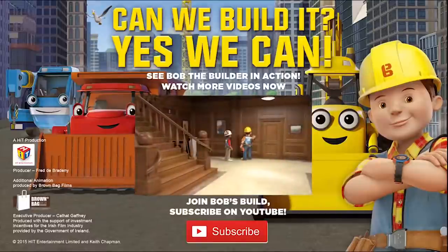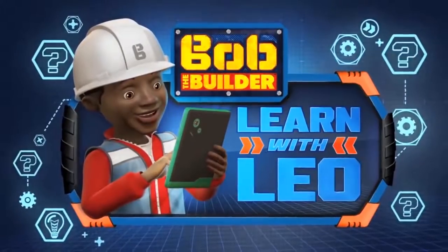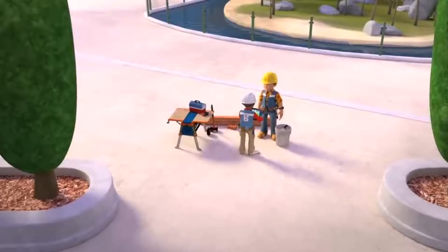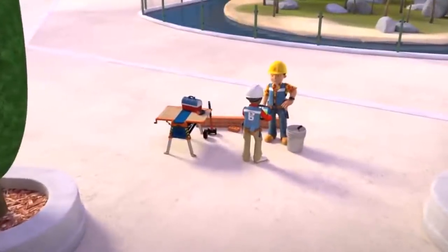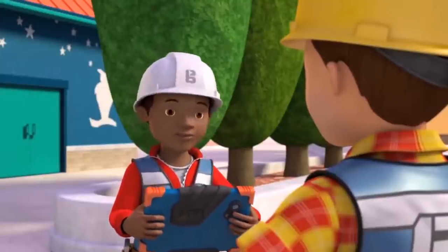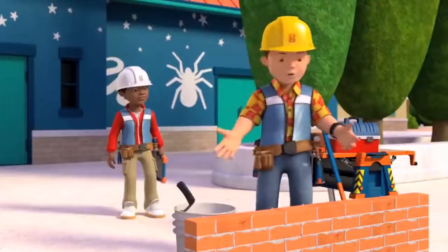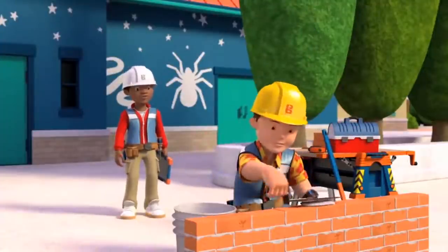Your first lesson today, Leo, is all about drilling holes in walls. It's going to be the biggest game of the season. Do you remember what you're learning today? It's not who's going to win the final, is it, Bob? Not quite, Leo. You're going to learn how to lay bricks. Oh yeah, that's right. Cool.